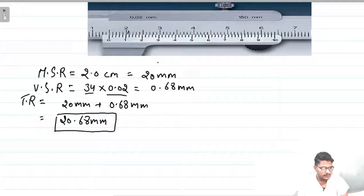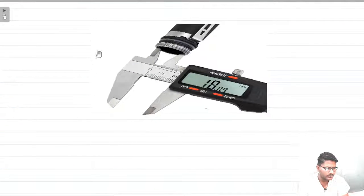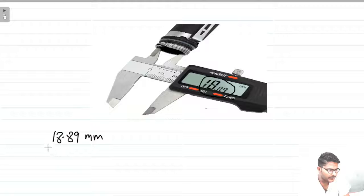Here is also an image of a digital Vernier caliper. This is very easy to use because you don't have to calculate any least count or do any calculations — you just switch it on and use it. Suppose you want to measure the internal diameter of a pen; you adjust and slide it, and you get a reading directly. As you can see, the reading shown here is 18.89 mm, so its least count would be somewhere around 0.02 or 0.01 mm.